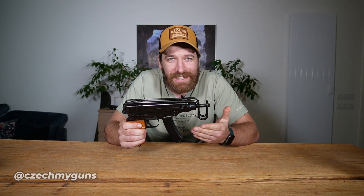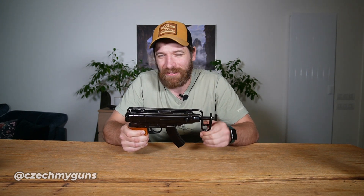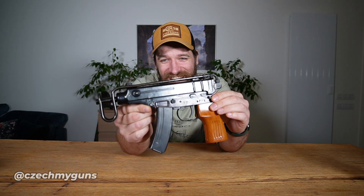I know what you guys are thinking: Karl, how can you do that? How can you modify this legendary VZ61 Scorpion with some sort of conversion? The gun is perfect as it is, and you're right, it definitely is. But it gets actually even worse because this VZ61 Scorpion is personally signed by Ian McCollum - the Lord and Savior, Gun Jesus.